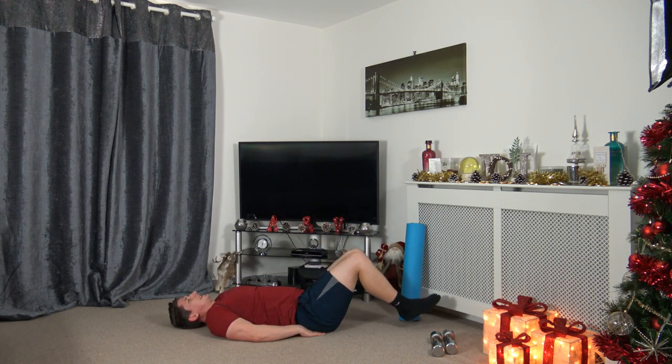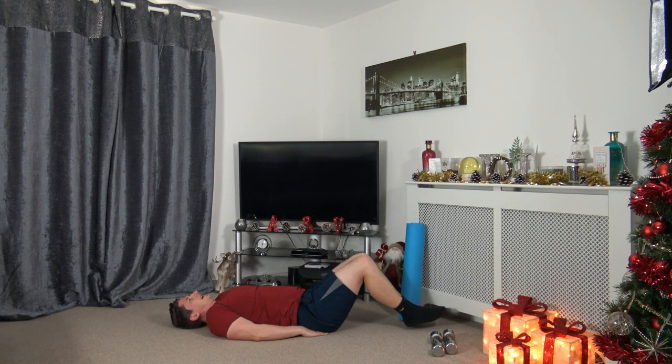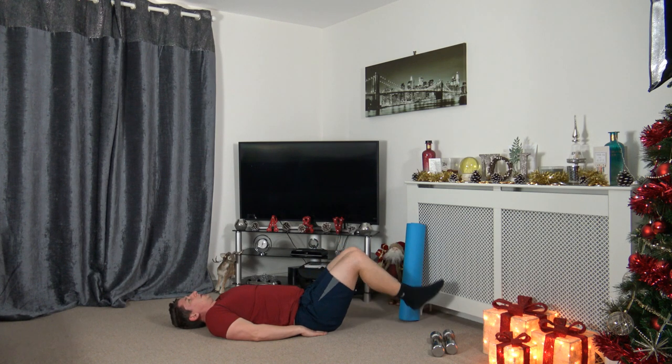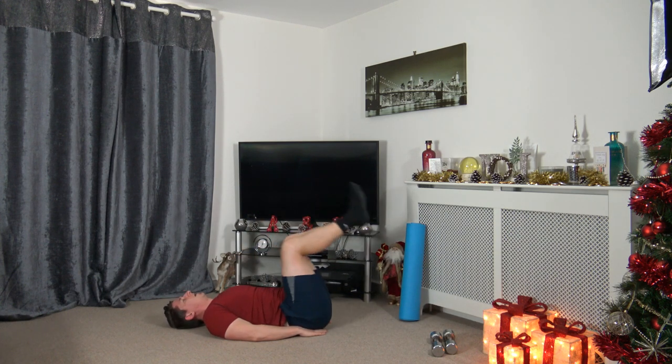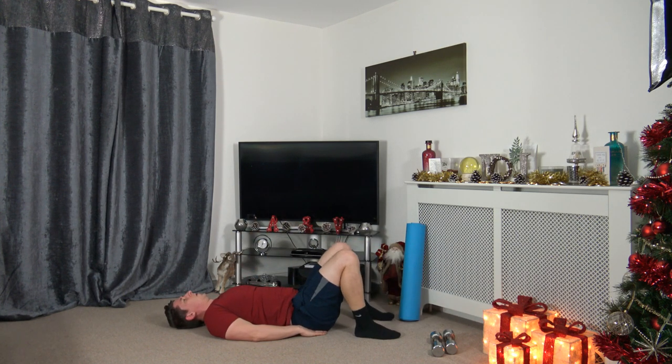Feet up — going to drop the heels down, not touching the ground, come up and squeeze the core. Three, two, one — down we go, up and squeeze. Focus on every repetition — heels are not touching the ground, keeping the tension on the abdominal muscles at all times. Ten seconds to go, five to go. Three, two, one.